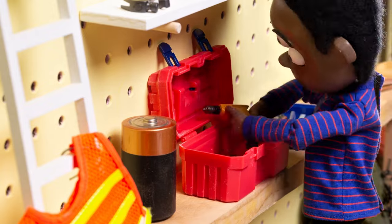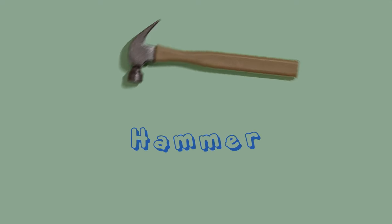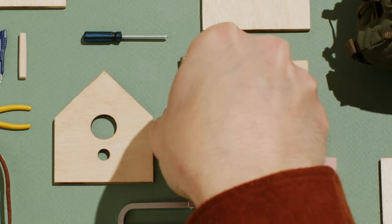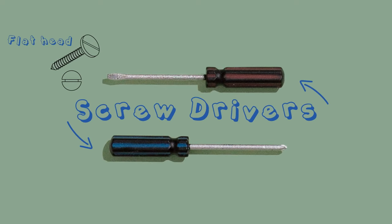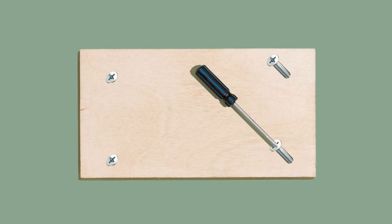Let's check out the tools in my toolbox and see what will work best for my birdhouse build. This is a hammer — I use it to hammer nails into wood. This could definitely come in handy for our build. My two trusted screwdrivers: a flathead and a Phillips head. I might need these, especially in the harder to reach places.